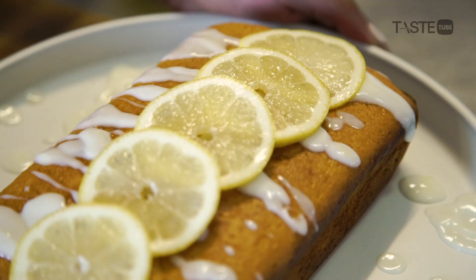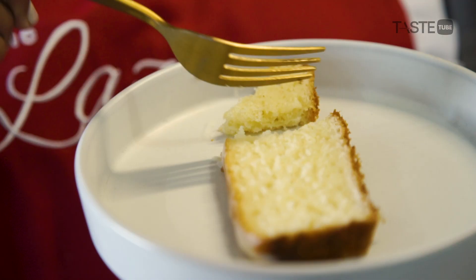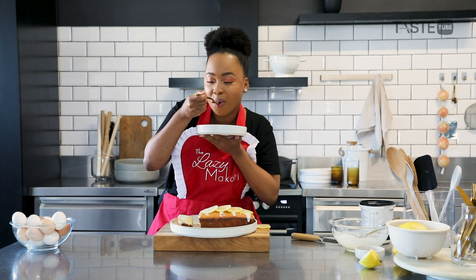And there it is — our delicious lemon drizzle yogurt loaf, done! It's time to taste. It's beautiful and moist and lemony and just perfect. You want to make this!